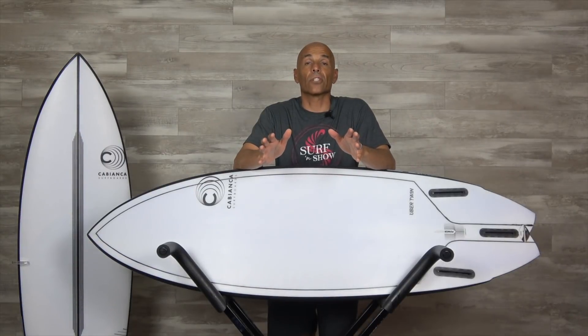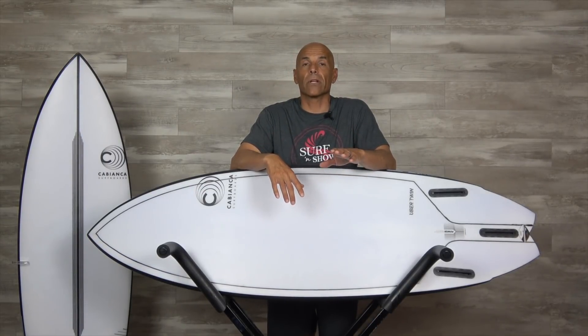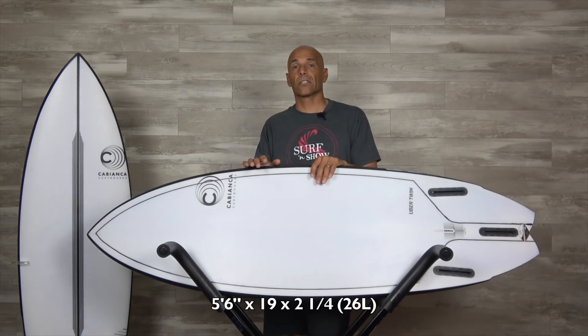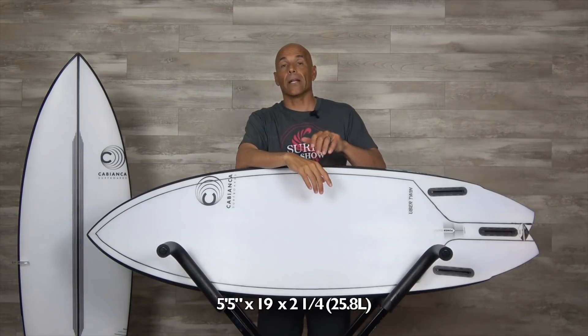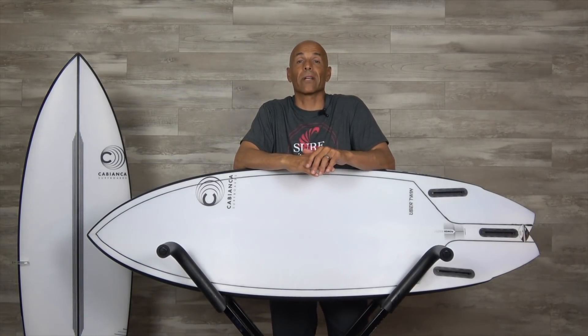Hey guys, welcome to Surf and Show. I'm Noel Salas, and today's surfboard review is on the Uber Twin by Cabianca Surfboards. I've got two boards — one's a stock 5.6 coming in at 26 liters, and this is a custom 5.5 coming in at 25.8 liters. I'm 5'9 and 165 pounds. Sit back, get your favorite drink, enjoy the show.